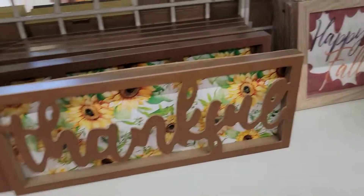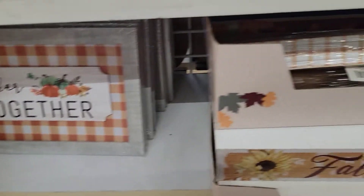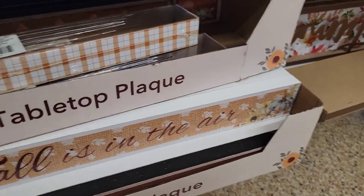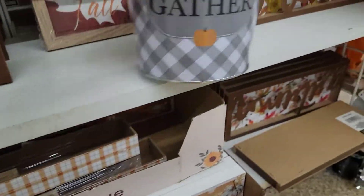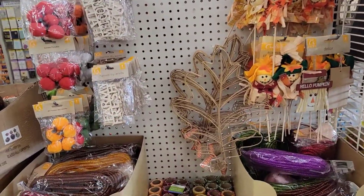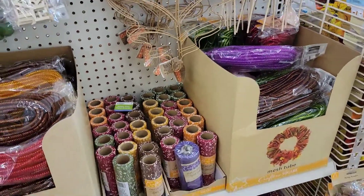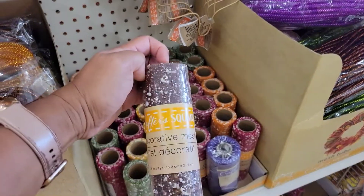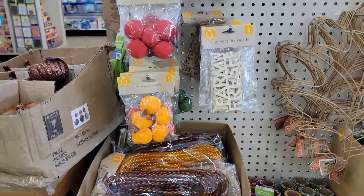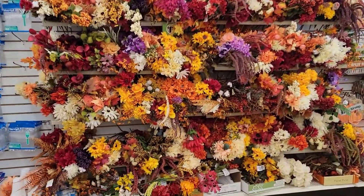If you are into metallic decorations, check this out — that is a metal piece. Some wooden decorations as well, and some made of cardboard, tabletop plaques, and many others. Look at this one, guys — they have lots and lots of DIY fall project materials. If you are interested in creating some fall projects, you need to check this out. And if you love fake flowers, you need to check this out.